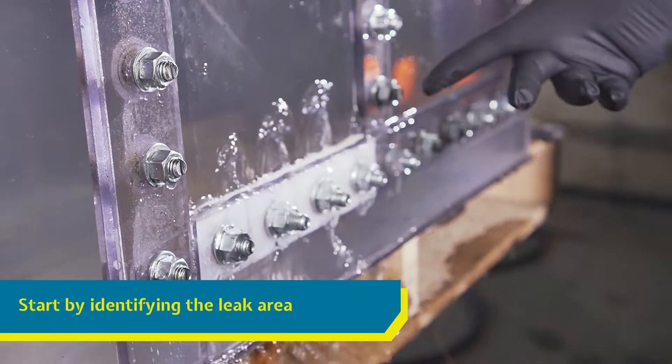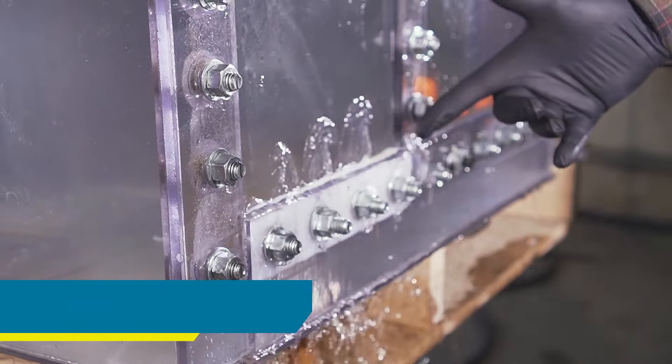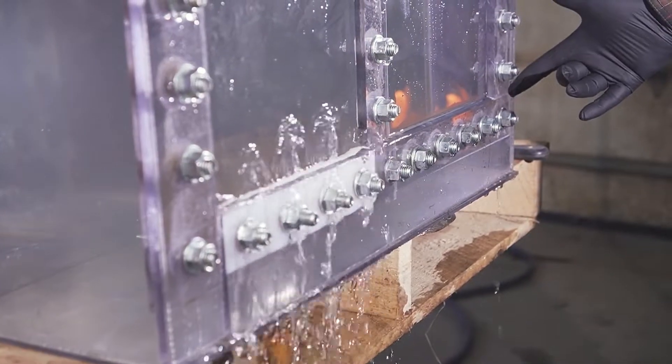Start by identifying the leak area. In this case the leak is quite bad, but we'll be able to seal it tight without difficulty.